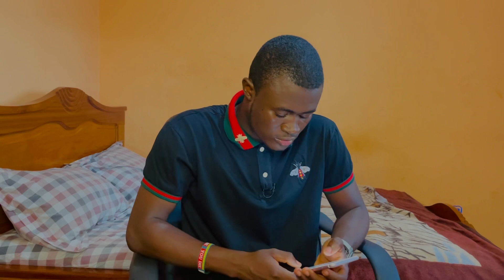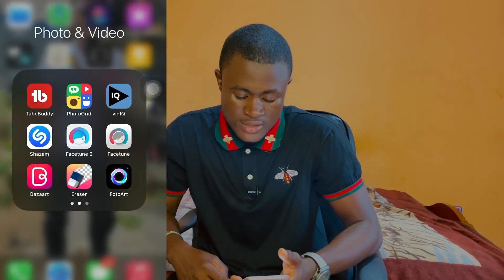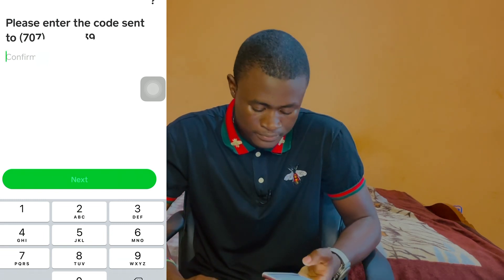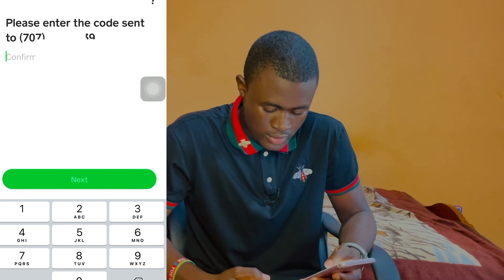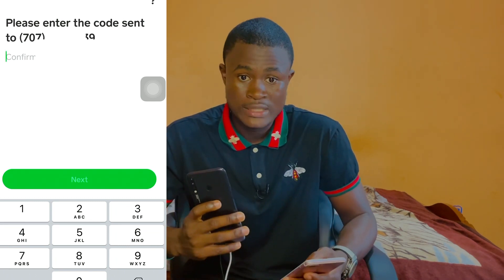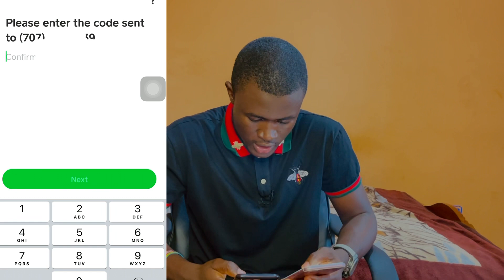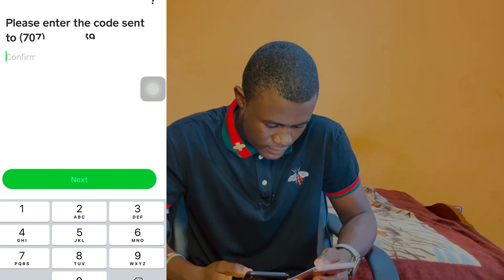The first thing we want to do is start a screen record. So guys, the first step is to go to Cash App. I'm on my Cash App — enter your phone number or email address and click next. I have a network issue so you guys have to bear with me. Please enter the code sent to the number. Let's wait for the code — the code will pop up on the device.